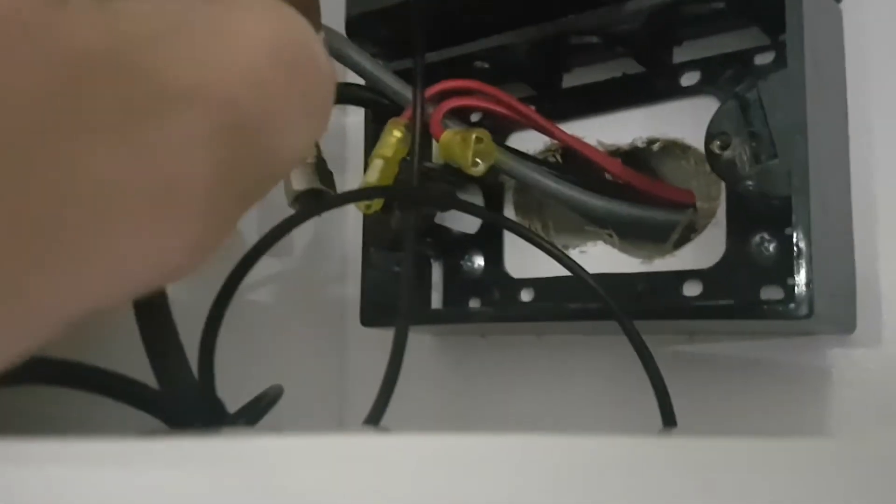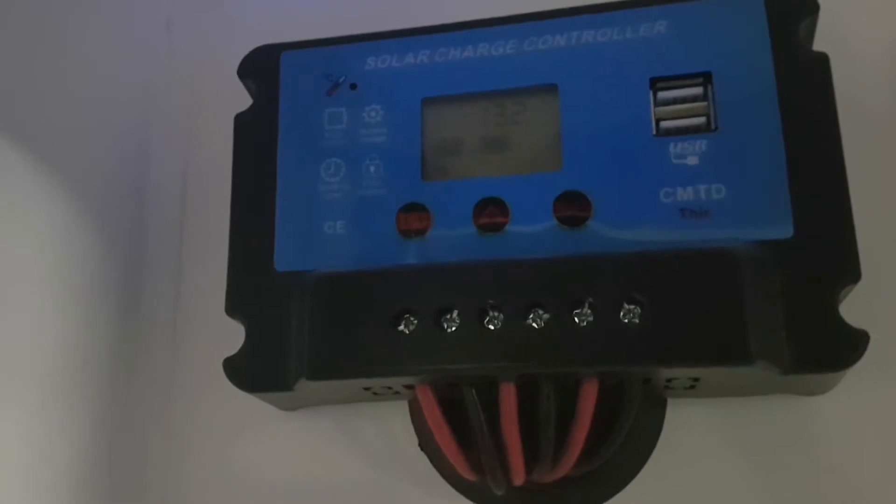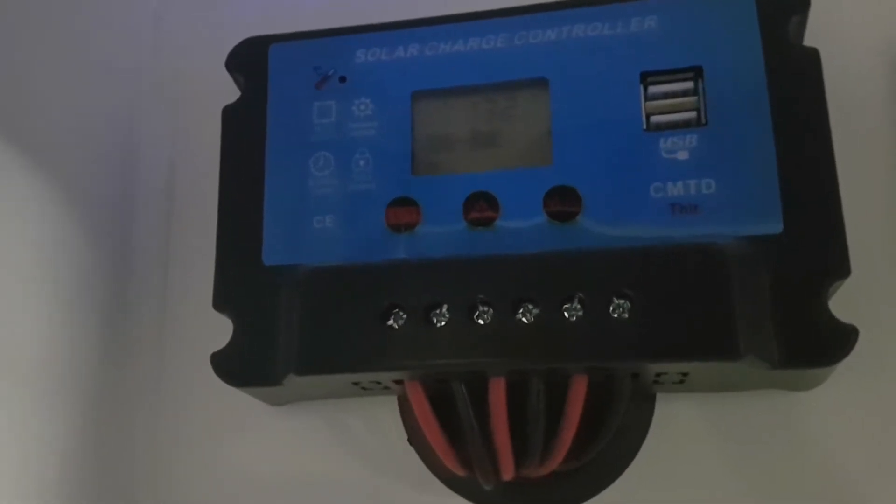Across these I was getting around about 11 volts with a multimeter check — so 11 volts, not much. Then it goes up to here and it's 13.2 volts. Sorry about the bad filming. That is a standard solar charger controller.